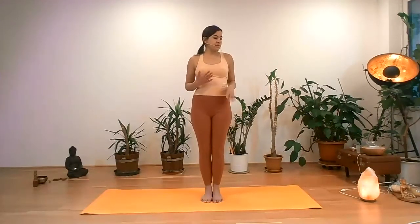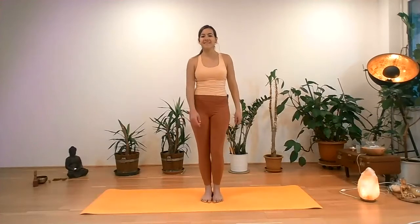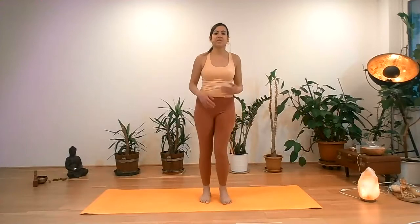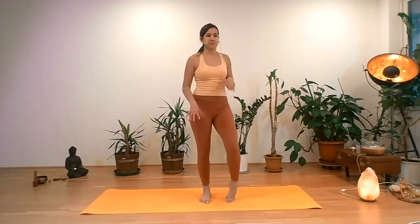If there was a little bit of tension, shake it out. Also the feet — massage the ankles, a little bit of circles. Or wherever there is something in the body that needs to move.